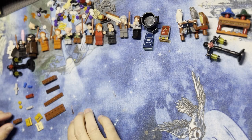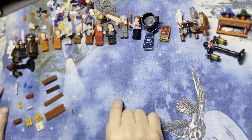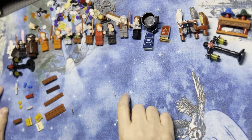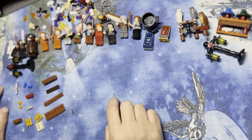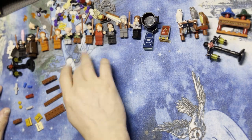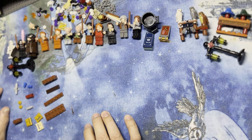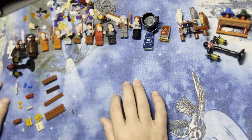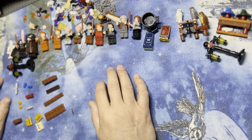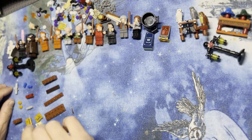All right, LEGO Fanatics, welcome back to another portion of this Harry Potter build. I actually got this from Temu, which is exciting, but the last few sets I've gotten from Temu I've had to make some modifications to get it running. But this one's called the Magic Castle — it's actually Diagon Alley, like he was supposed to say it. So yeah, we're just going to keep continuing.